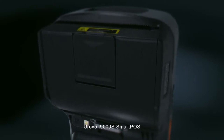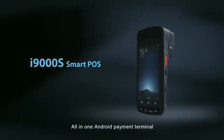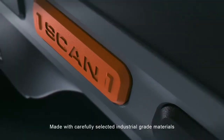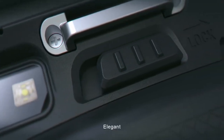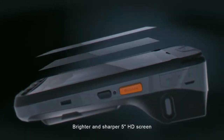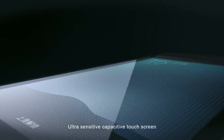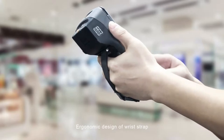Urovo i9000S SmartPose All-in-One Android Payment Terminal. Made with carefully selected industrial-grade materials — practical and elegant. Features a brighter and sharper 5-inch High-Definition Screen, ultra-sensitive capacitive touchscreen, and an ergonomic design with wrist strap.